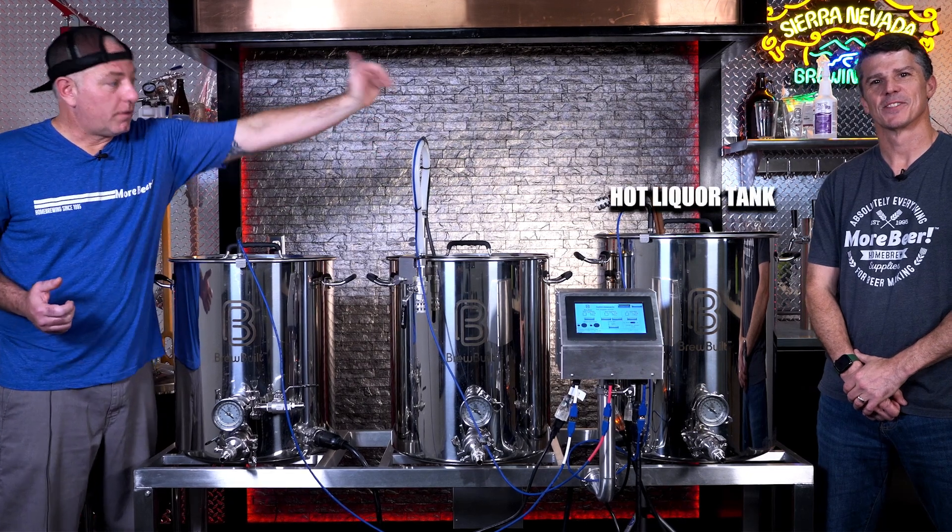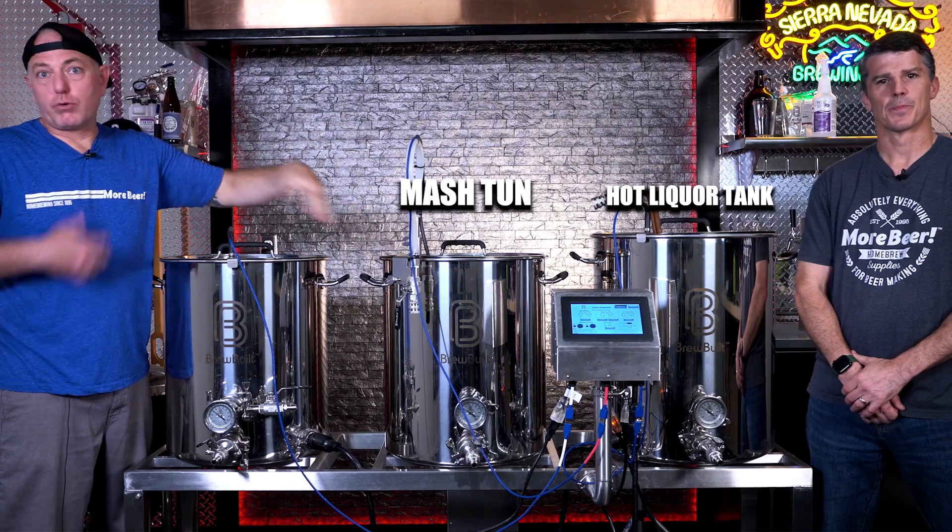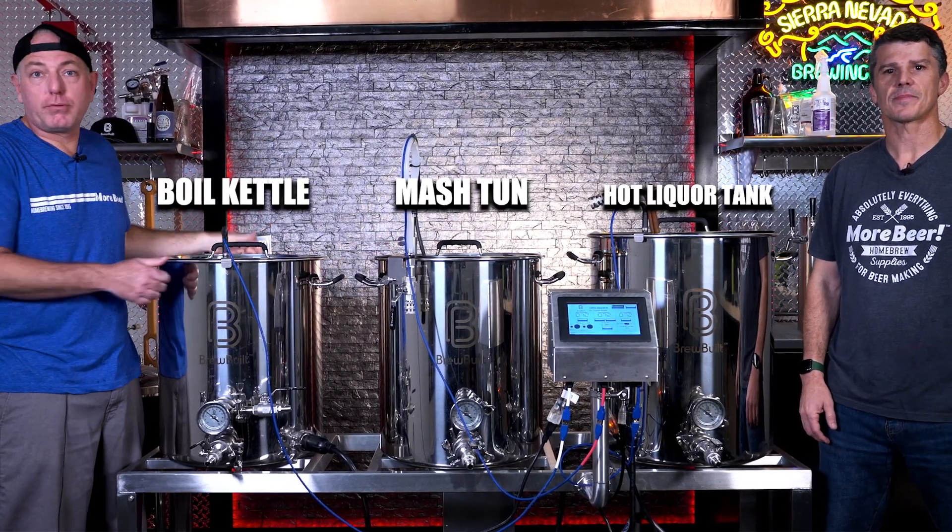One thing you're going to notice is there are three vessels here. We've got the hot liquor tank where we essentially heat our water. We've got our mash tun where you perform your mash, and then you've got your boil kettle which heats up your wort.